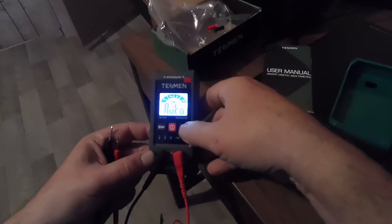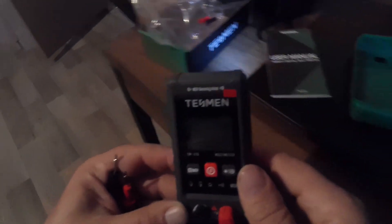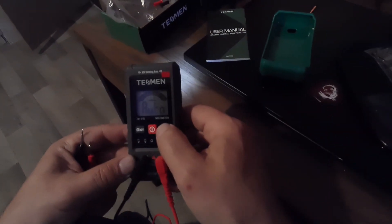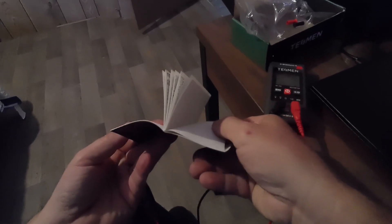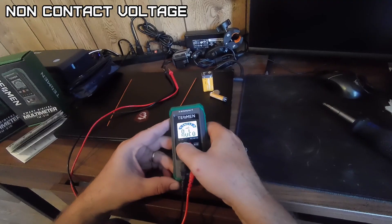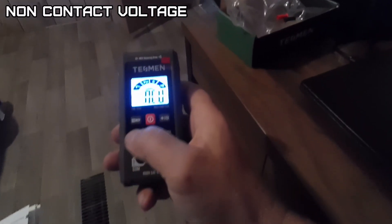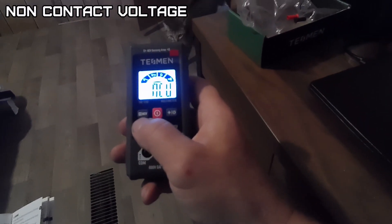It has continuity. If you hold the button, it activates the little flashlight. It comes with about a 25-page manual. If you hold this button, it's the NCV button — NCV stands for non-contact voltage.